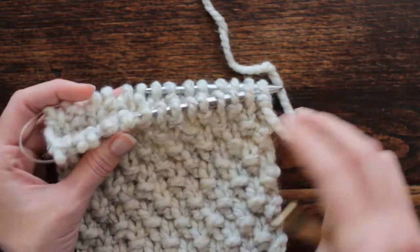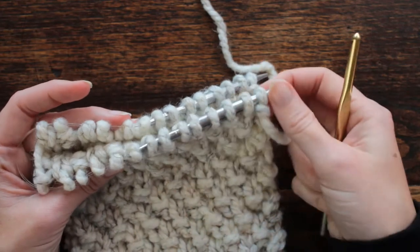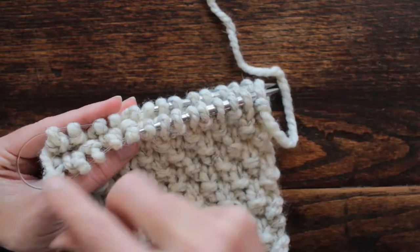I'm using Lion Brand Woolly Thick and Quick yarn with — I believe — size 11 knitting needles.